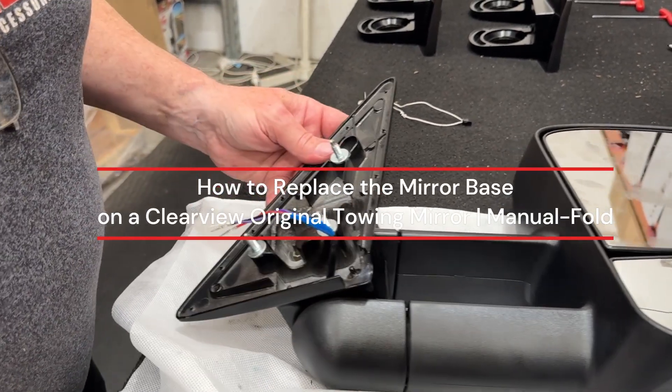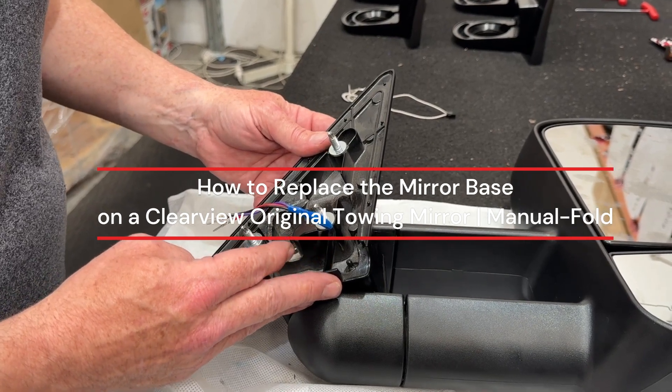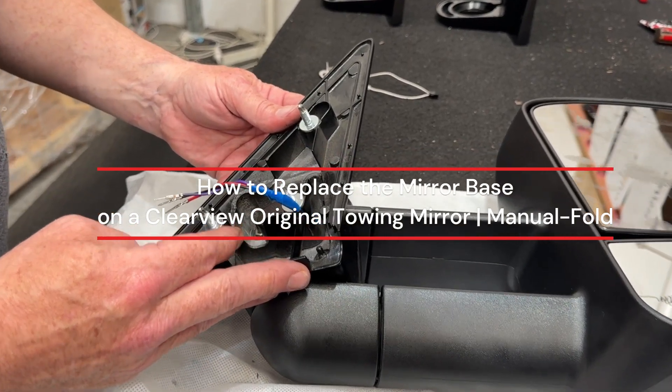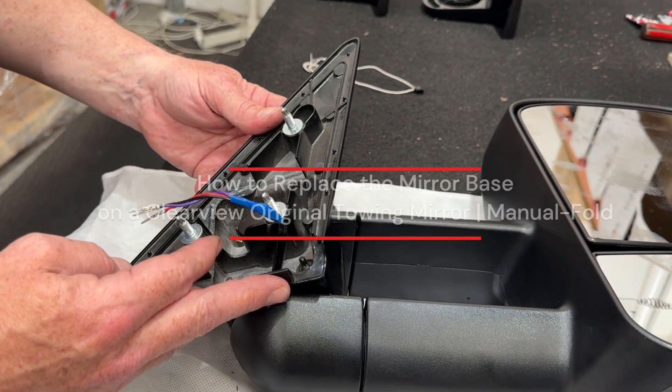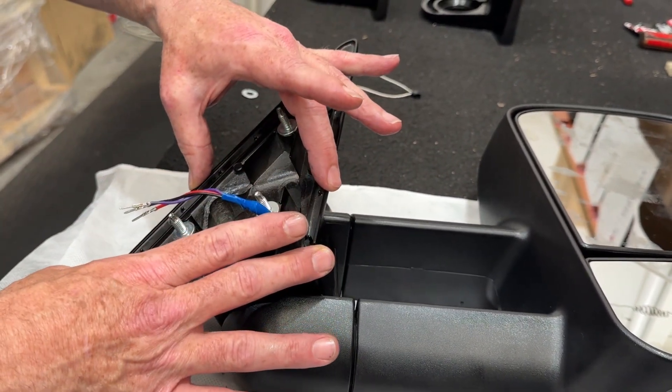What we're going to do is demonstrate changing over a base. Maybe you've picked up a nice second-hand pair of Hilux mirrors and you just want to make it a 100 series. So we'll assume that this is the Hilux — we're going to change this base over so it'll fit on a 100 series Land Cruiser.